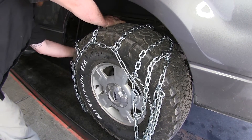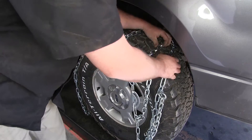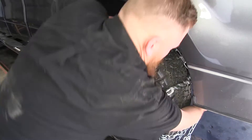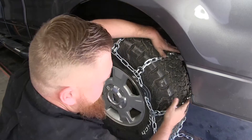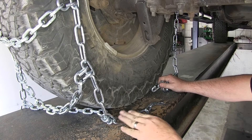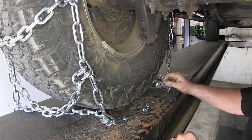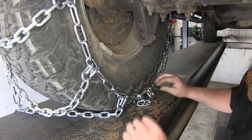If you have bigger lugs on your tires, you will need to work your chains a little bit better to get them around or in between all the grooves and lugs. Once we get around the back side of our tire, you're going to see that you're going to have six round links on each side and your hook. We'll need to bring that hook in and hook it on the tightest link we can.